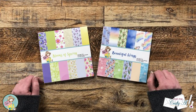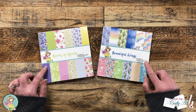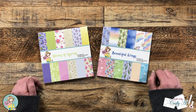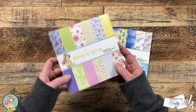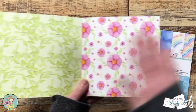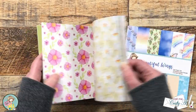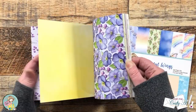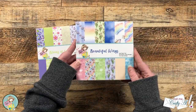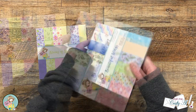Each month Not Too Shabby puts out two brand new six by six collections for their paper pad club. This month it has got me feeling like spring is finally on the way. We have Blooms of Spring, which has some big bold florals, some smaller patterns to go with them, and also some great solids to match.